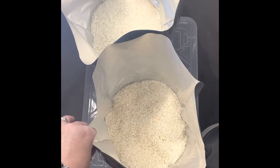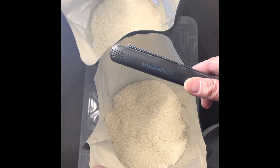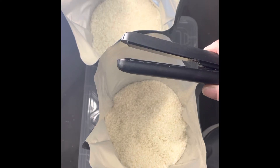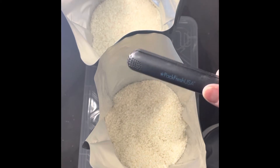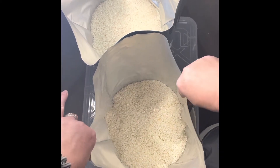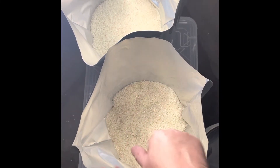I'm going to go ahead and seal these partially up. I have my handy dandy Pack Fresh USA Mini Sealer. Now if you have a hair straightener you can use that as well — same technology, but this is amazing, I love this thing. One of the easiest ways I have found to do this. I have not added an oxygen absorber yet, but I will.